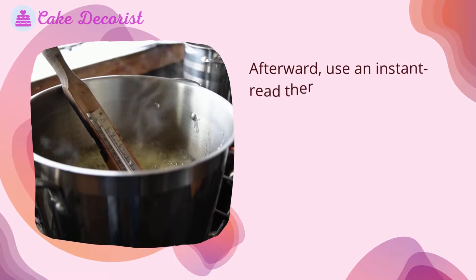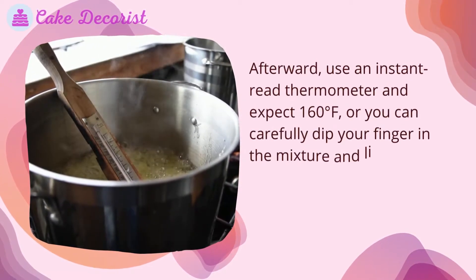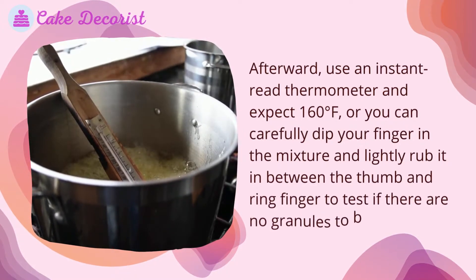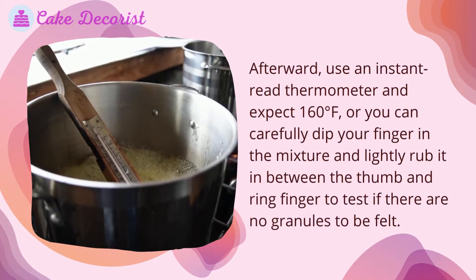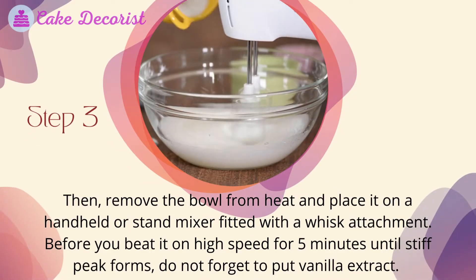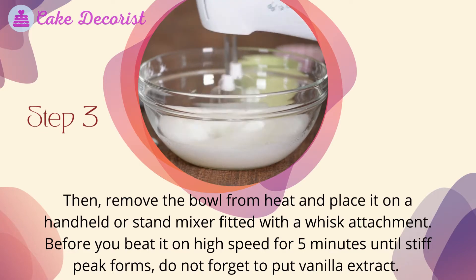Afterward, use an instant-read thermometer and look for 160 degrees Fahrenheit. Alternatively, you can carefully dip your finger in the mixture and lightly rub it between your thumb and ring finger to test if there are no granules to be felt.